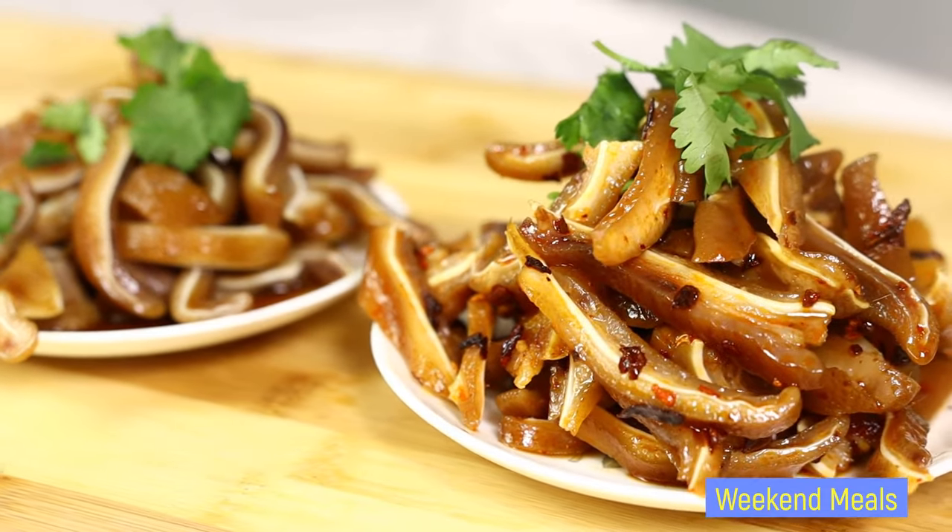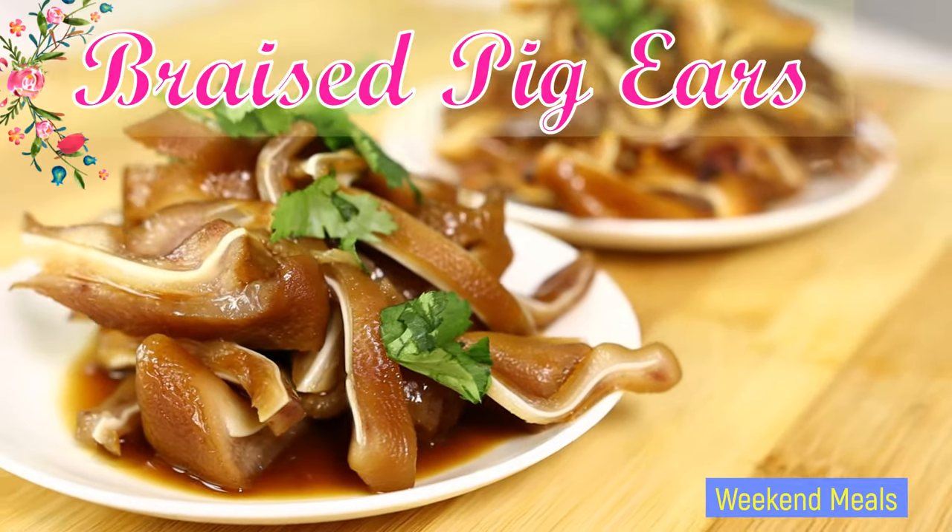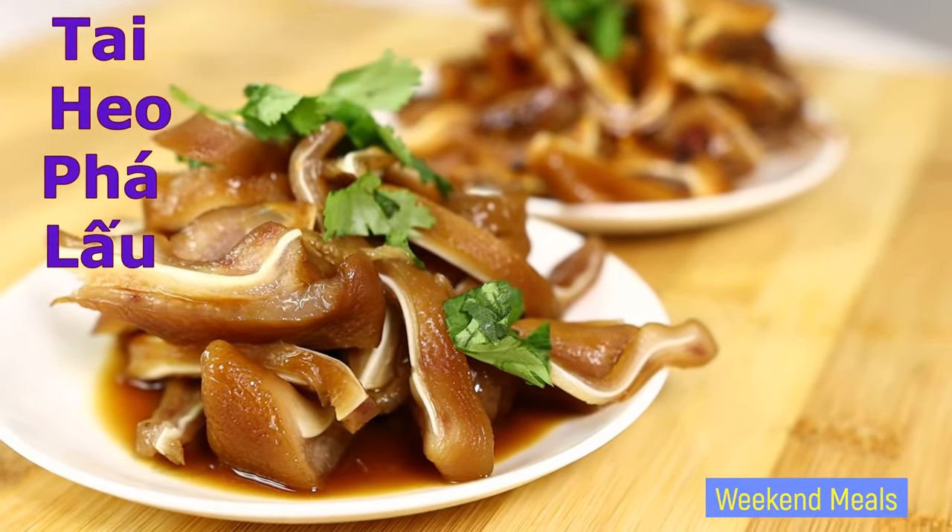Hello everybody, welcome to our Weekend Meals channel. For today's video I'll be showing you how I make braised pig's ears, so let's get started.